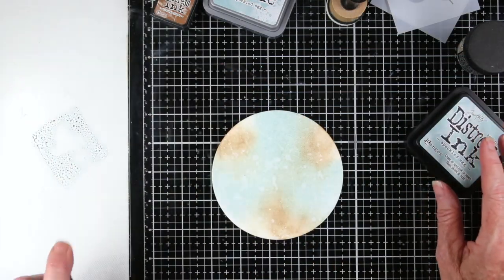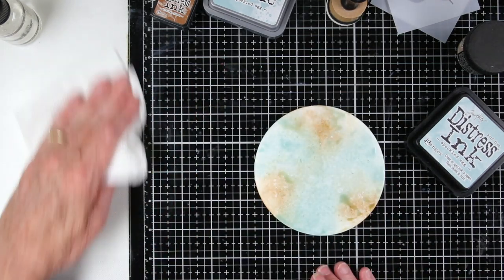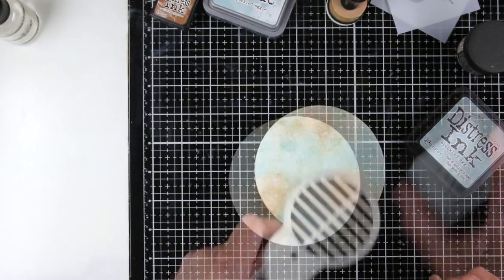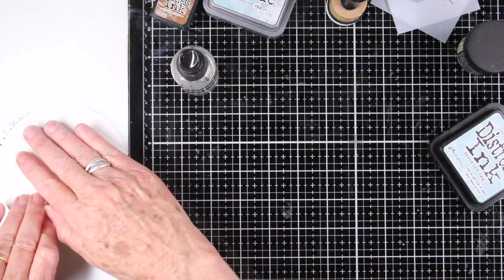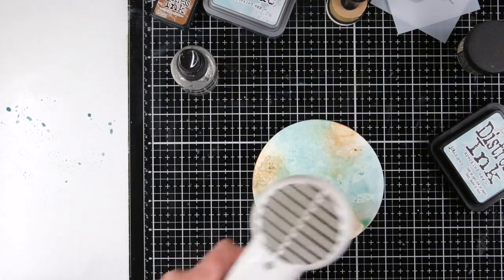To add my layers of color, I've put on some Speckled Egg and a little bit of water, and now I can dab my paper right into that ink. Between most of these steps I'll dry this with a heat gun before I add more color. I'll be adding a little bit more Speckled Egg — this time I won't add as much water — to get a little bit deeper color. I like to grab those dots and get that watercolor look.